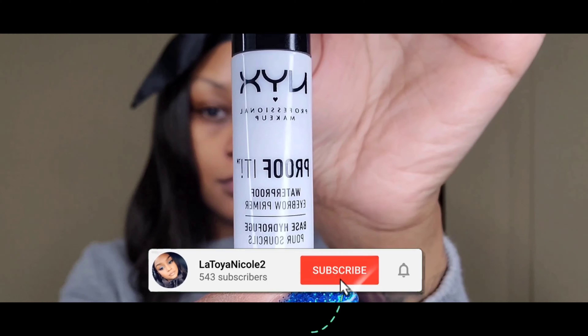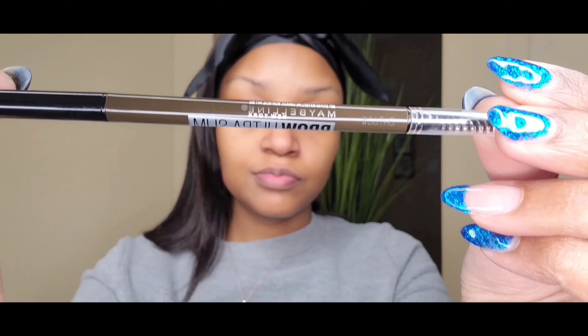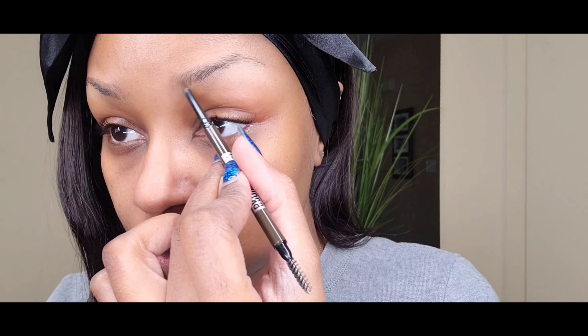Hey girl, hey! Welcome back to my channel — if you're new here make sure you subscribe. We're gonna get into these brows. We're starting off with the NYX eyebrow primer. I don't like using the applicator so I just use my fingers. Then we're gonna take the Maybelline brow pencil ultra slim, the color is black brown.